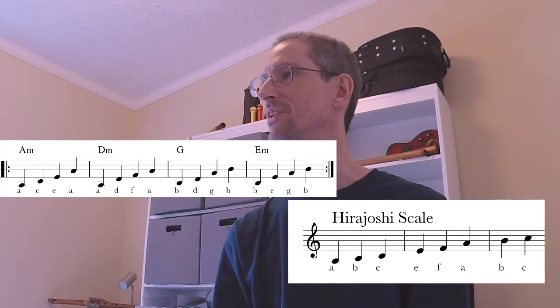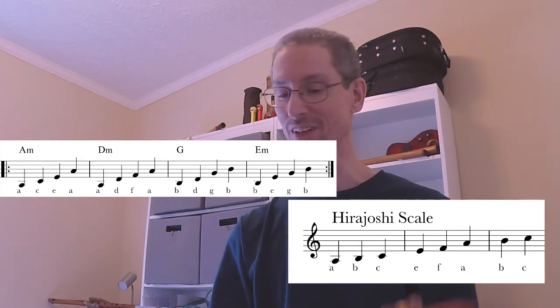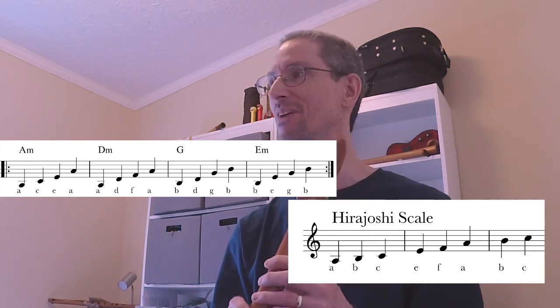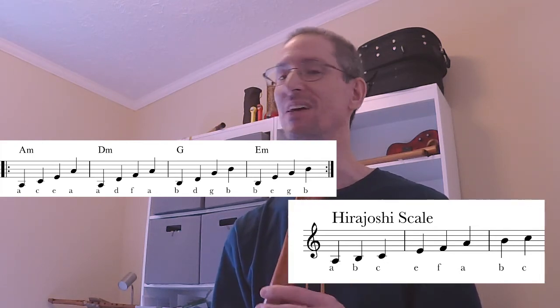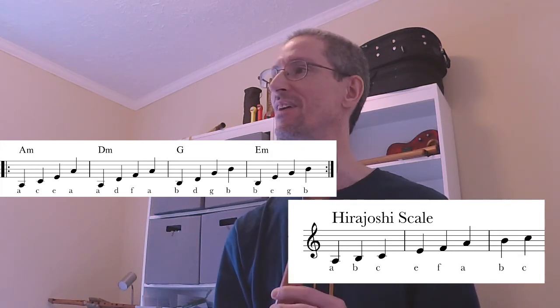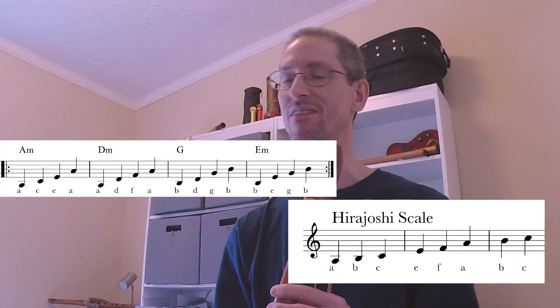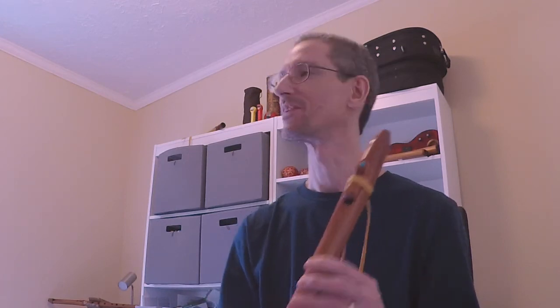But it's pretty cool — if you play that scale over those chords, it still works. That will just spice up your playing, give you a little different sound than your pentatonic or even the natural minor. So let's give that a go. We'll play that out, and I'll give you a link to that backing track so you can use that for your own practice.